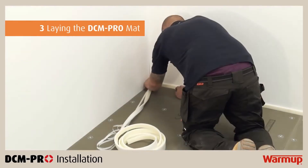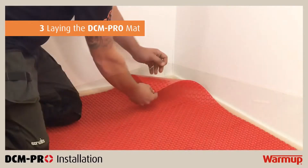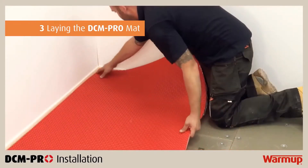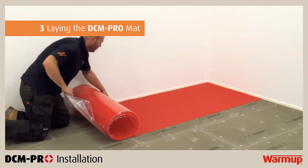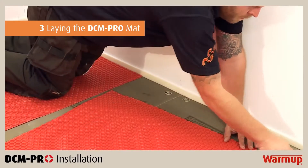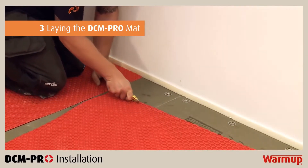Before you begin laying the mat, be sure to have installed the perimeter strip around the corners of the room and on any penetrations through the floor. Partially remove the backing from one corner of the mat and stick in position before removing the rest of the backing. Lay the mat directly onto the insulation boards. When you reach a wall or a permanent structure, you will need to cut the membrane with either a utility knife or a pair of scissors. Take care when cutting the mat and try to make your cuts as straight as possible.